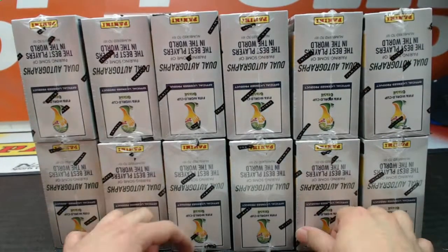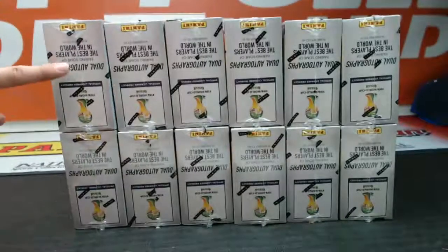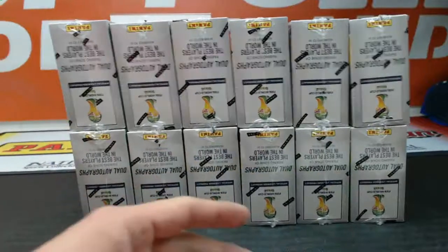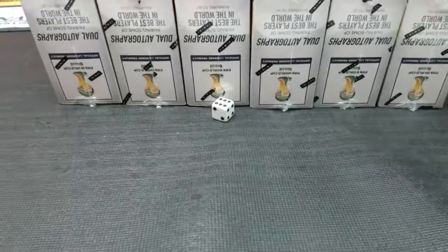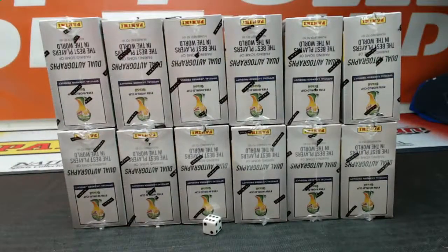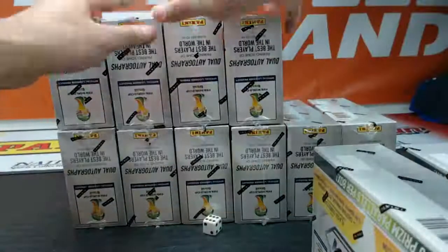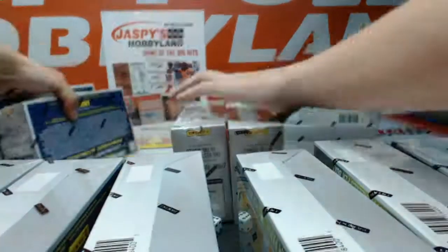We'll roll the dice to see which ones we're going to do. One, two, three will be the top row here. Four, five, six will be the bottom row here. Looks like we have a six, so we'll do the bottom row. That means we're going to save these guys — these are the ones we're going to break tonight over here.